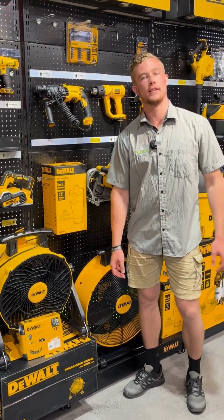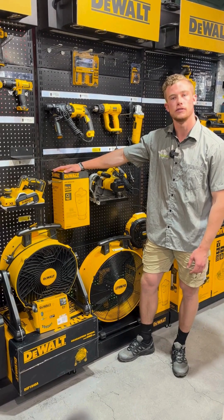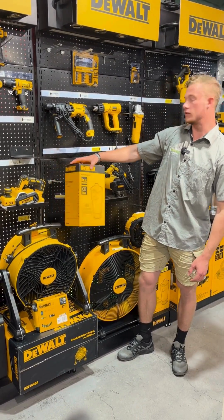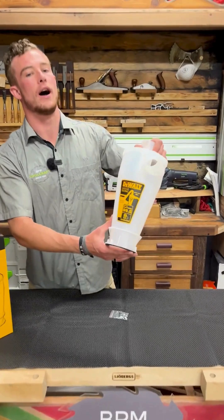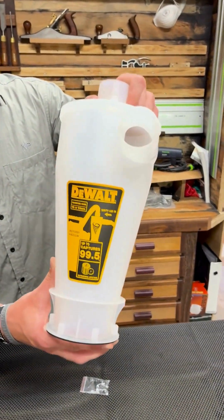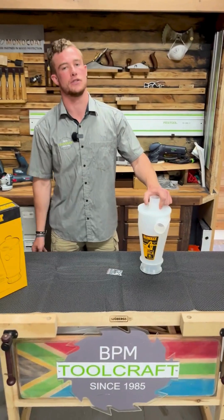Today we are at the DeWalt stand and we are going to take a closer look at the DeWalt Cyclone dust collection separator, which is currently on promotion. This is a device that separates larger wood chips or debris from the air before it reaches your shop vac.